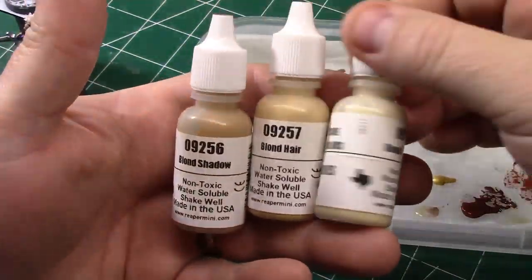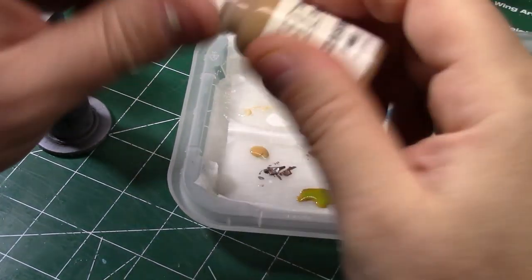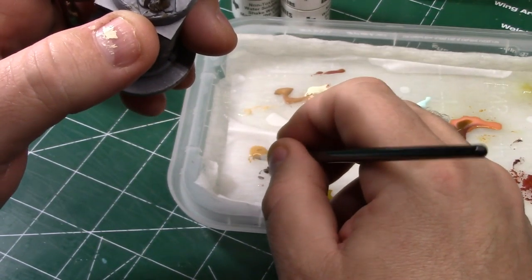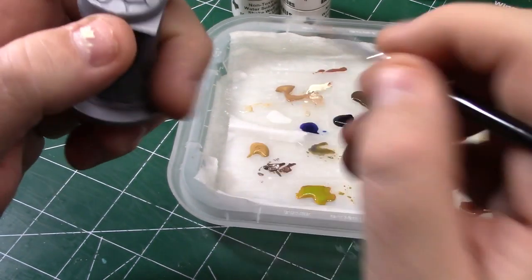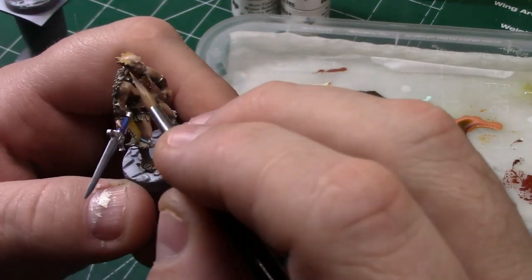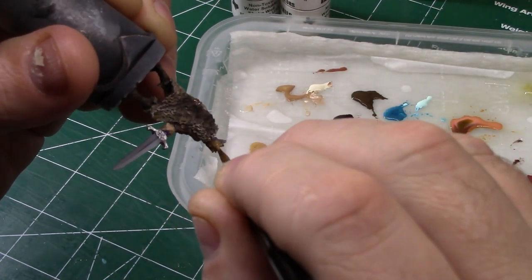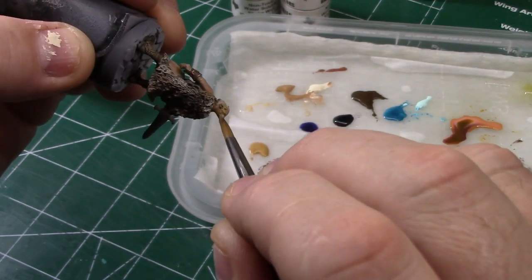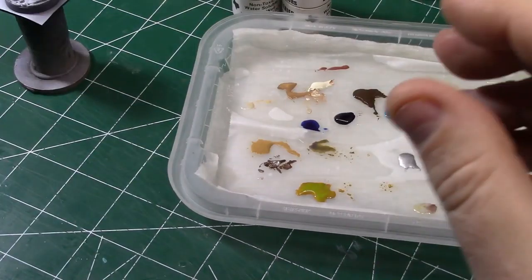Here we're fixing to do some blonde hair, and I'm just going to use the triad from Reaper. It's Blonde Hair Shadow, Blonde Hair, and Blonde Hair Highlight from Reaper Miniatures — the MSP line is what it's called. I'm just using the Blonde Hair Shadow for the base. When I come in with the Blonde Hair mid-tone, I don't get as far underneath into where that shadow is. I don't really worry about that too much.